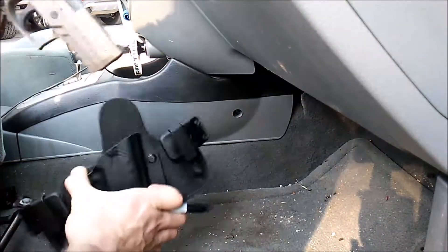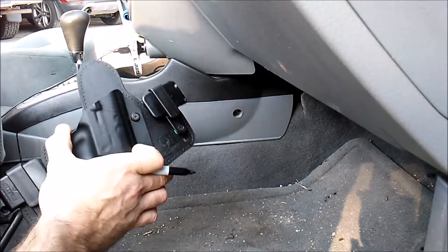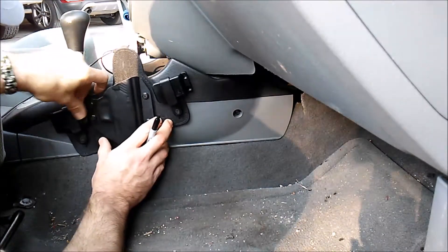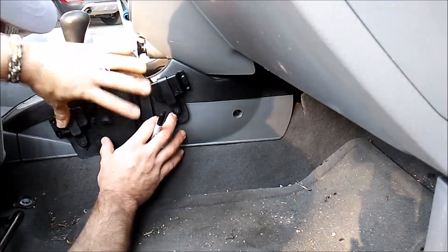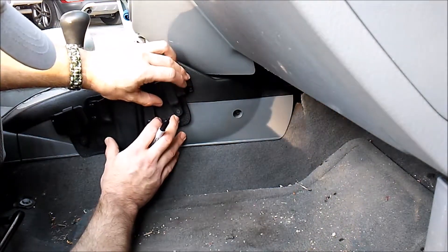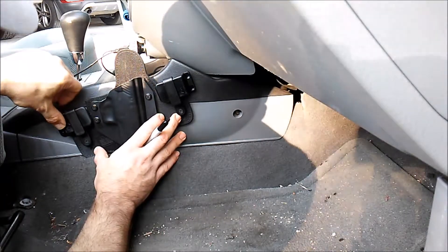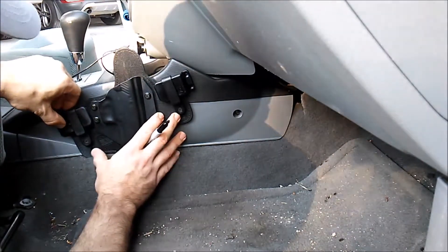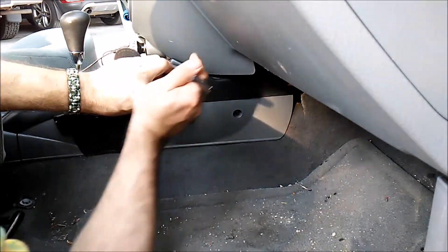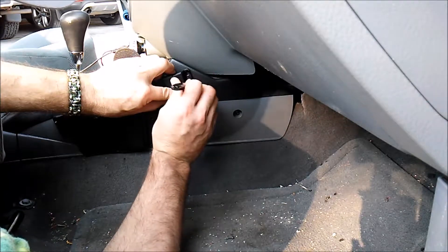To get this set up, I'm going to go ahead and remove the pistol from the holster. I actually need to loosen that up a little bit — that retention is rather stiff. Once I get this set up into place, I'll take my good old Sharpie and mark off my drill points.